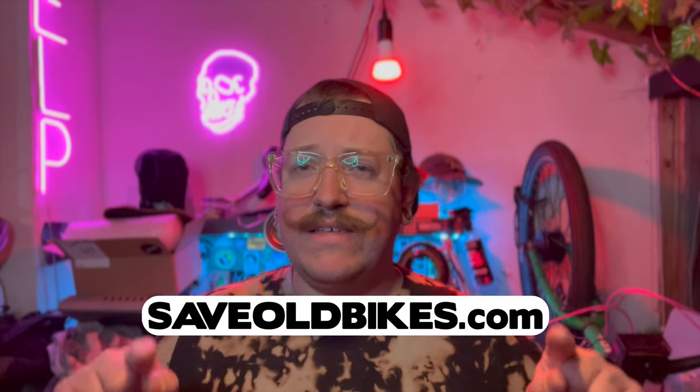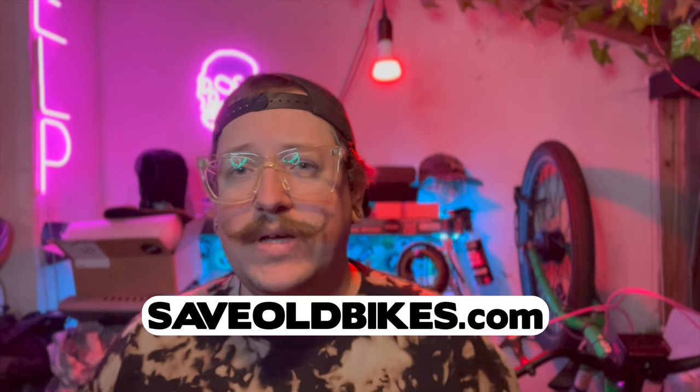There are some new stickers either coming or maybe already on the website — do check out the website and see what's available. Don't forget to subscribe to the channel, and if you enjoyed this video and can't wait until the next one, this one's a particularly good one — you'll like that one. Thank you.